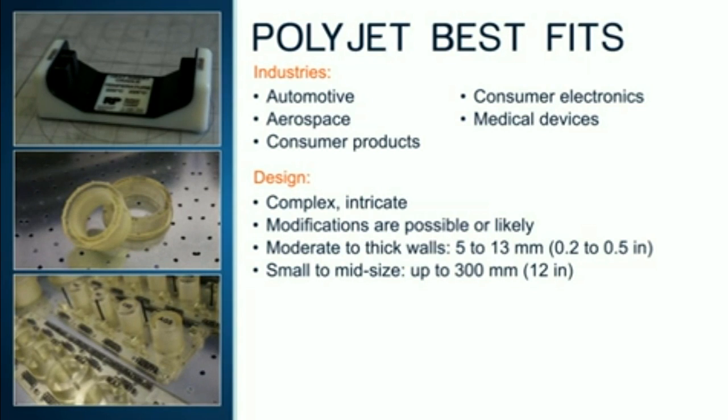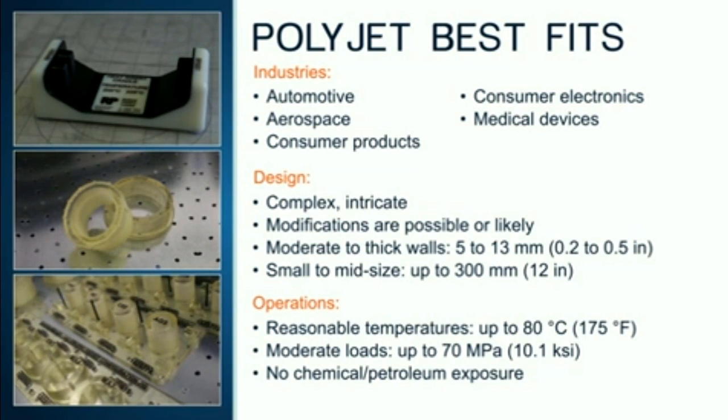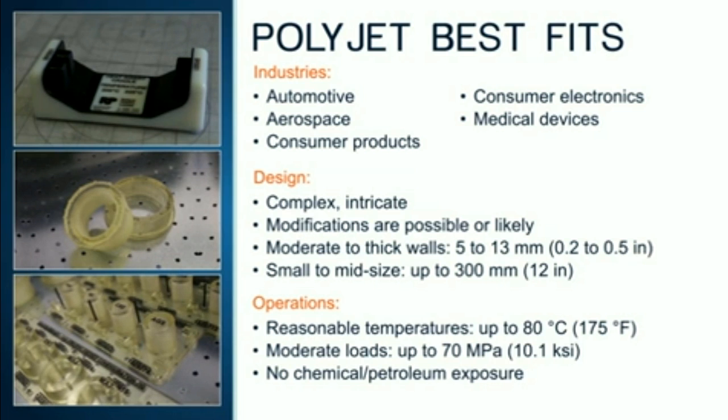Larger is certainly possible, but that will require the fixture to be printed in two or more print runs. The last of the best fit considerations are related to the operating conditions where the jig or fixture will be put into service. Since they are made out of plastic, use PolyJet jigs and fixtures in reasonable temperature environments under moderate mechanical loads and conditions free from exposure to solvents and oils.